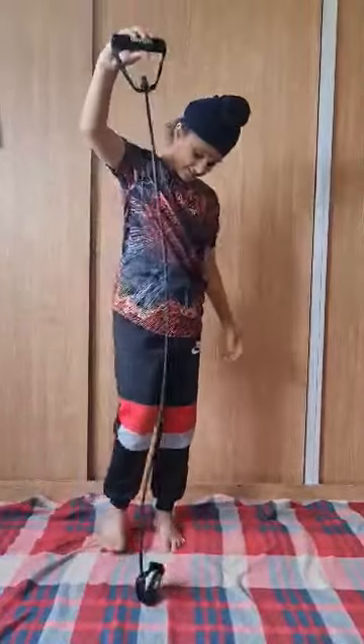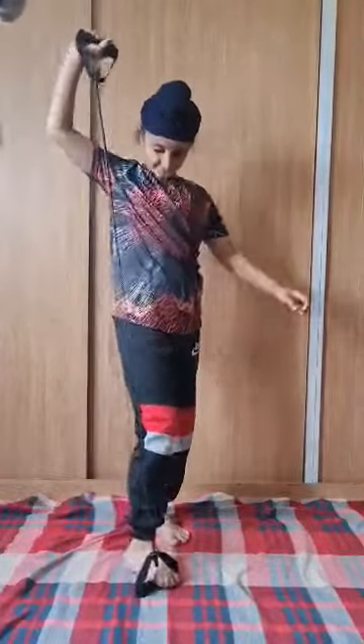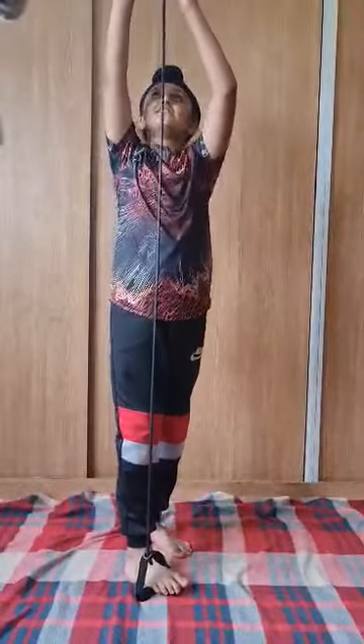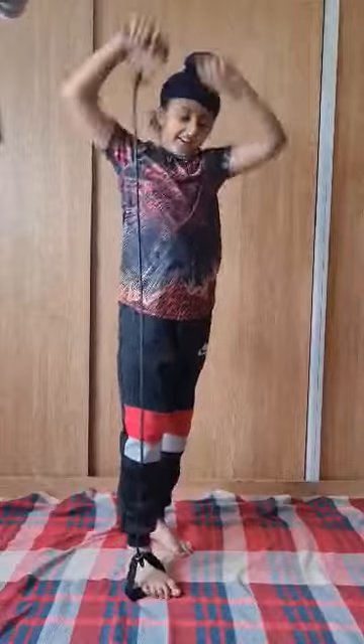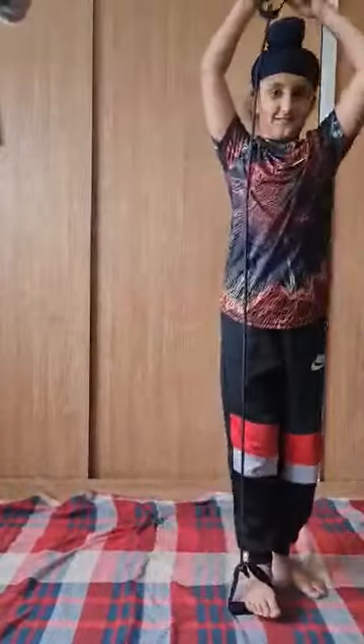Look how long it is if I put my foot in here and this in my hand. You can see how long you are.